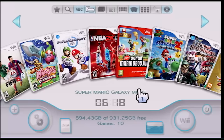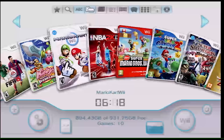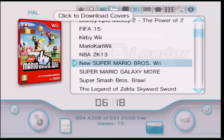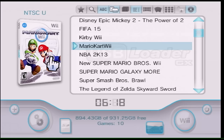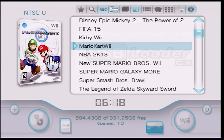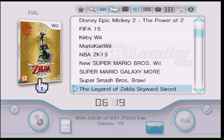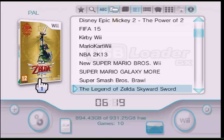Click on USB Loader GX, hit Load, and it'll go through initialization. If there's a problem finding the hard drive, just move it to the next port. Once it loads, you'll see all your games. The first time you run it, the game cases will be blank with question marks. To download cover art, click on a game that's missing art, make sure the options are all checked, and hit OK.